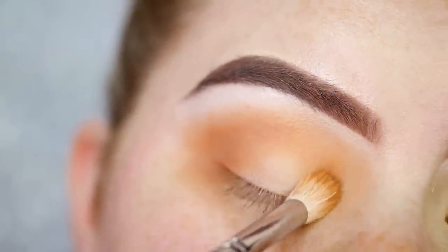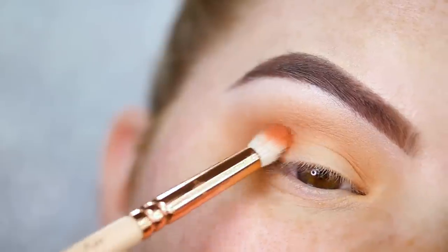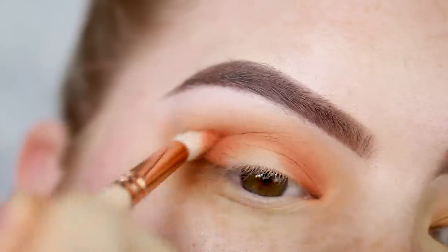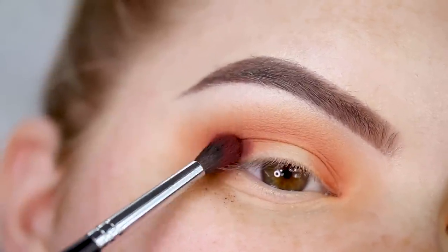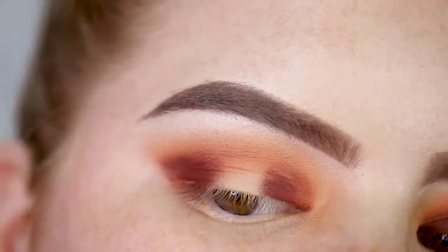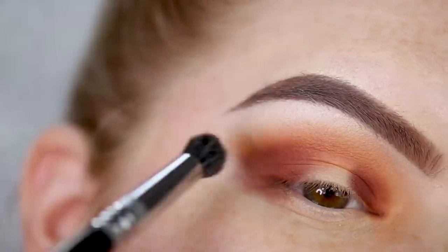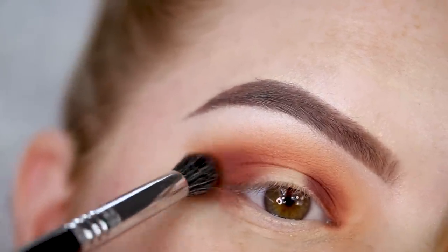I'm focusing the Dawn shade on the inner and outer parts and blending it through the crease. I then use the shade Roxy on a smaller brush, focusing it on the inner and outer corners and blending it into the crease. Taking a really small brush and picking up All Star — it's very pigmented — I dab it on the inner and outer corners. On a Sigma Buff and Blend E39, I blend out the All Star shade, focusing it where I applied it without connecting the two sides in the center.